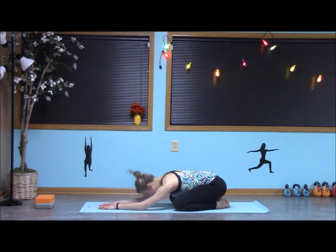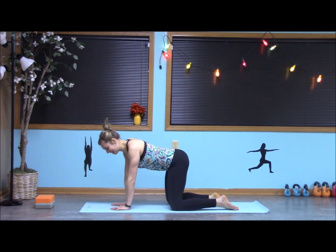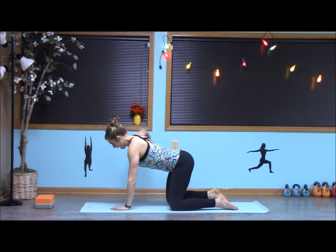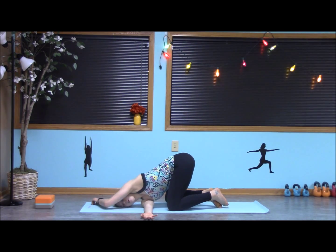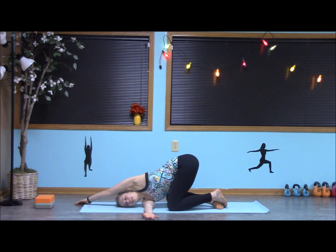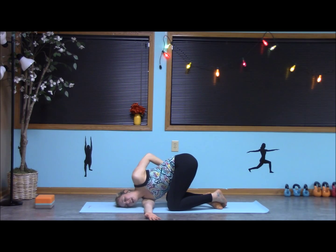One more stretch here before we finish. Coming up to tabletop, let's move into our thread the needle. Inhale, the right arm out. Exhale, bring the palm facing up. We bring the right shoulder and right side of the head down. I can either walk that left arm up over the ear — feels so good — bring it up to the sky, or even place it on the lower back. Thinking about opening the chest wherever I am. Let's close the eyes and breathe.